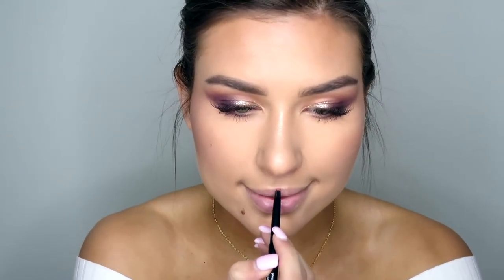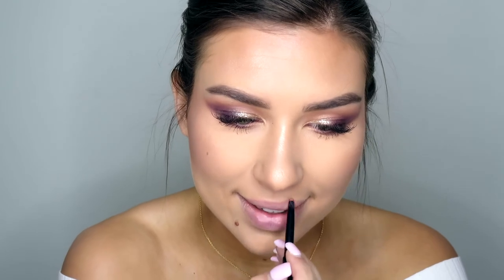Because we have so much going on with the eyes, I thought about a purple lip but decided to go nude instead. I'm using three lip products: first the Revlon Colorstay Lip Liner in Rose - I really love this because it matches your natural lip color, making it easy to overdraw without looking fake. Then I'm going in with my go-to lip color, the NYX Matte Soft Lip Cream in Abu Dhabi - I talk about this in every video. It'll complement that peachy color in the eye look.